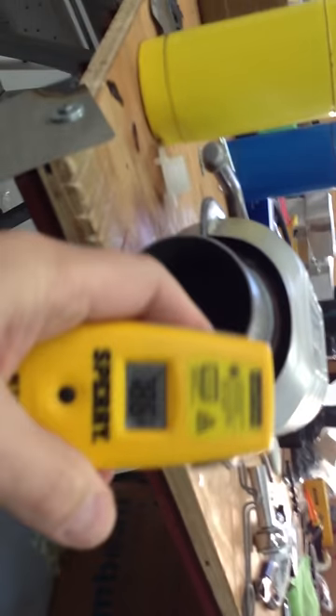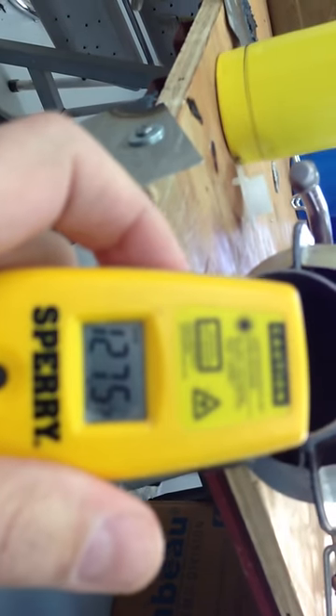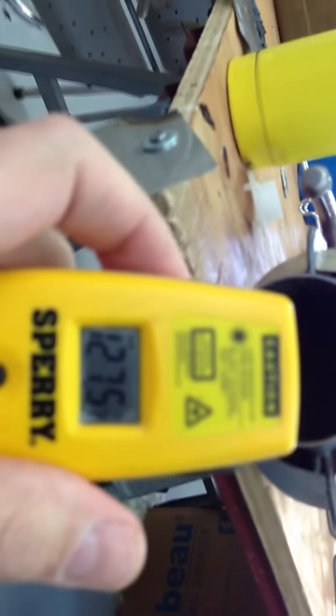Like it is right now. Right now I've been running the HHO in there, so it's going to be a little bit hotter. You can see it's 77 degrees on the outside, and the honeycomb running about 127. Watch this.